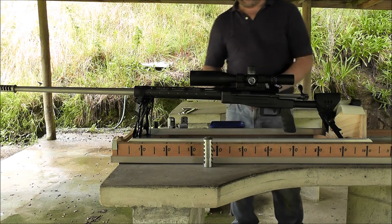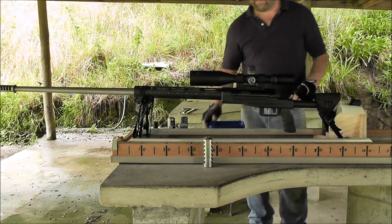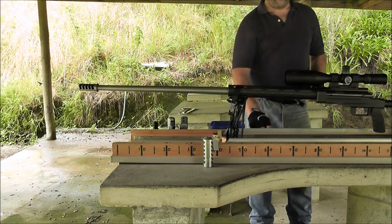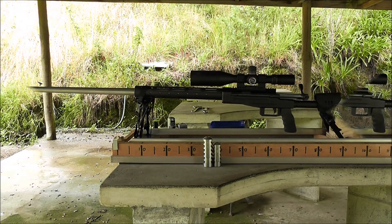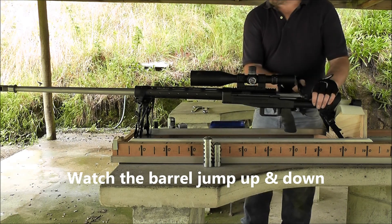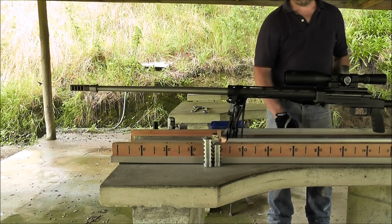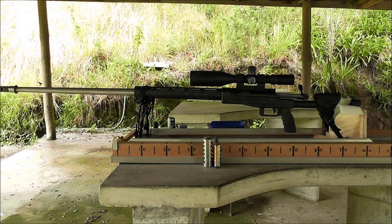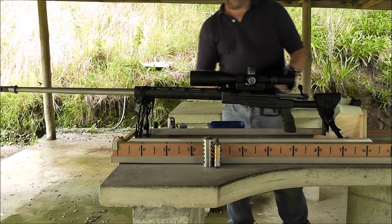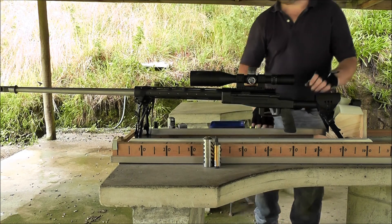Here's the T4 Terminator. Here's a Kiwi Aftermarket Brake. And here's the Kiwi Aftermarket Brake upside down with the vent holes closed down instead of up.